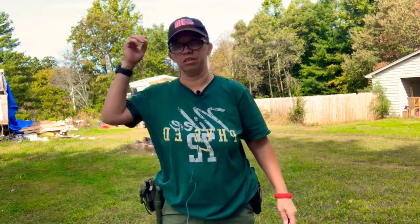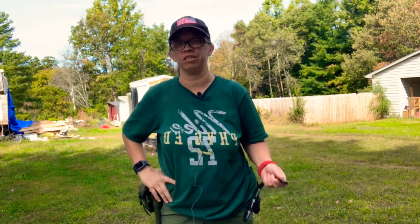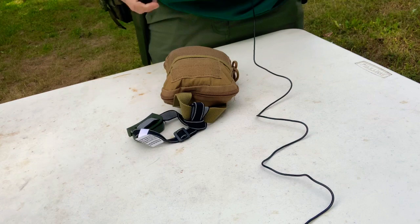Hey everybody, it's Nikki, you're watching my channel. Today I would like to show you what I carry in my fire kit. Don't mind the arrows flying through the air — it's just my oldest showing off. I guess I have to do a lot of editing today. All right, let's get to it. This is my fire kit.